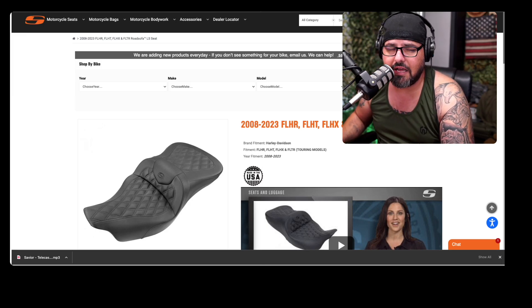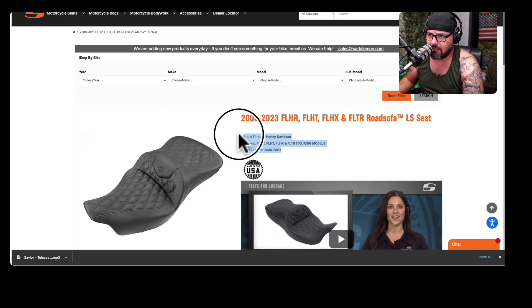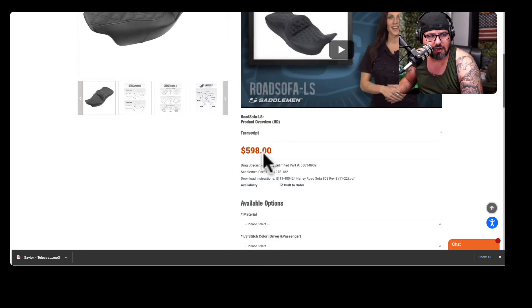Here's the saddle. I got it for my Roguelite, but if you see here in the specs, it fits 2008 to 2023 models — that is a lot of motorcycles. That's kind of exciting because I was thinking about switching my motorcycle in the future, and if I do, I can continue to keep the saddle. This model was $598, which is kind of the price I've seen all around.